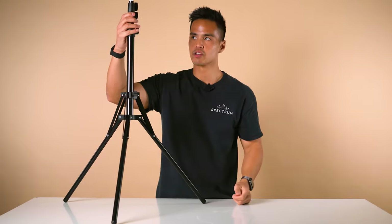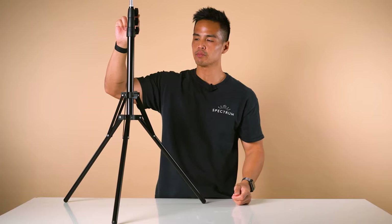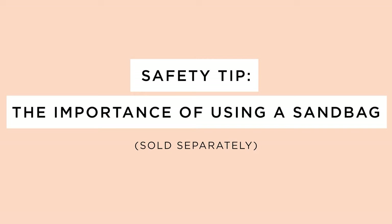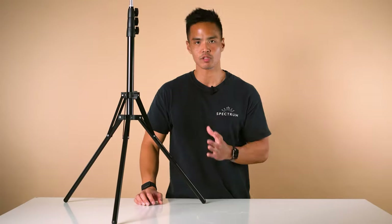You can have the legs spread apart like so, or a little bit wider for more stability. There are three sections on the ring light stand with three knobs, and this extends it to its full height of 1.8 meters. It's also best advised to use a sandbag to support the light stand legs — these are sold separately.